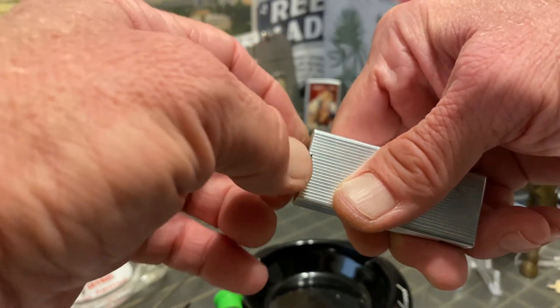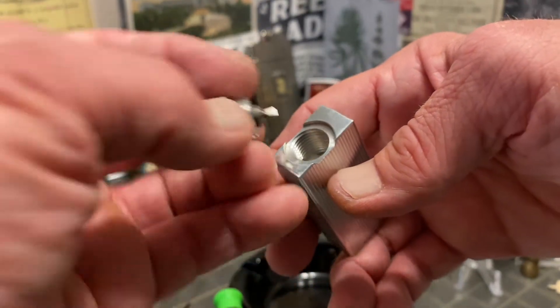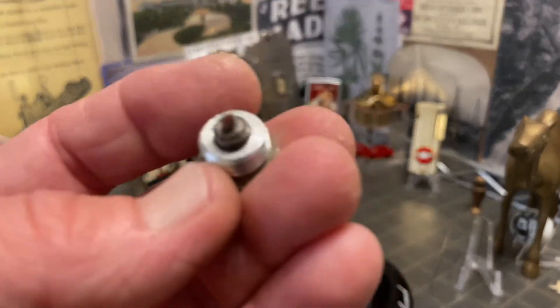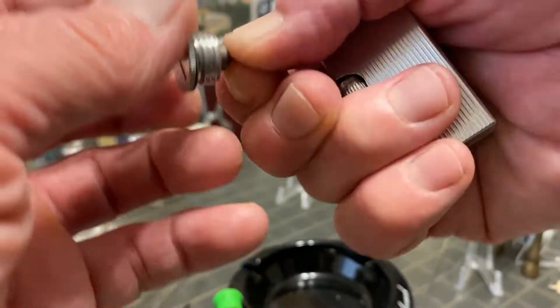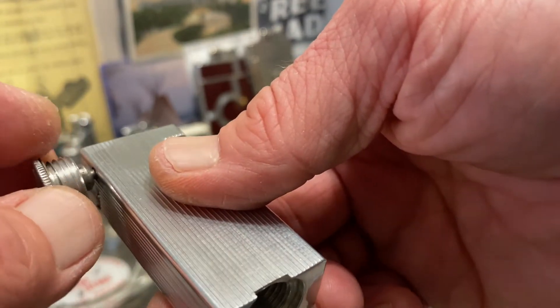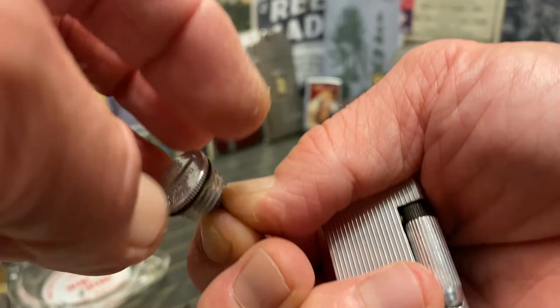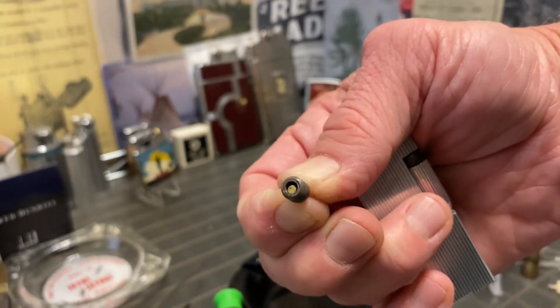The fill screw has an extremely large threaded area — the hole is much bigger than most. It still has its gasket intact. It has a screwdriver by which you can manipulate the flint spring screw, and that same piece, when you unscrew it from the fill screw, contains your spare flint.